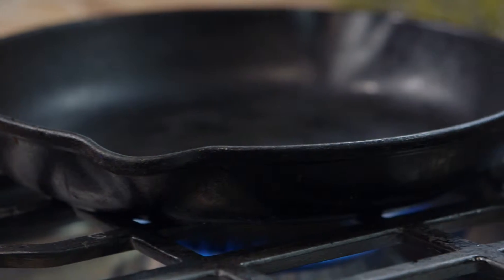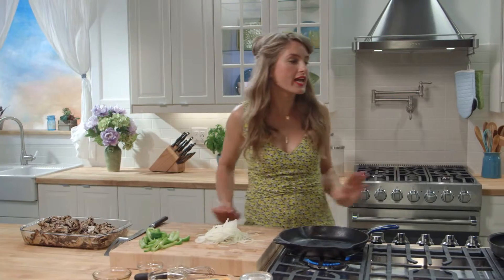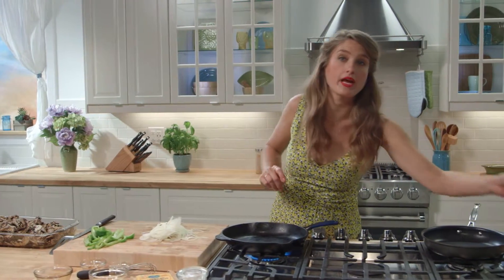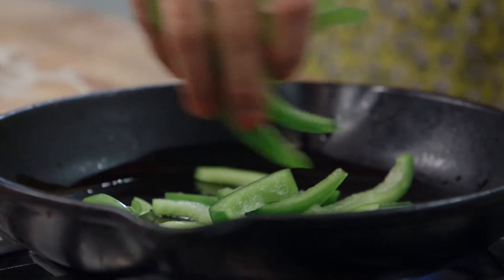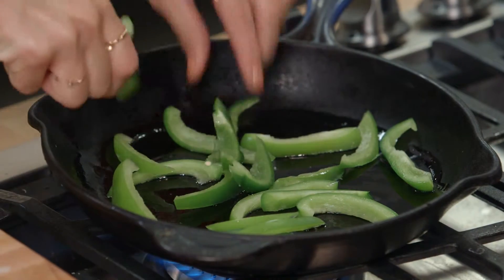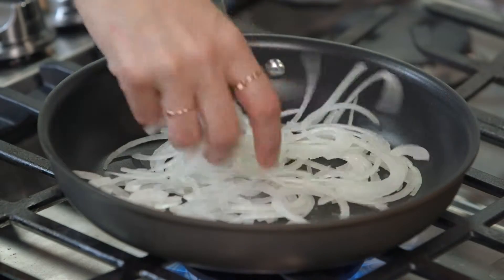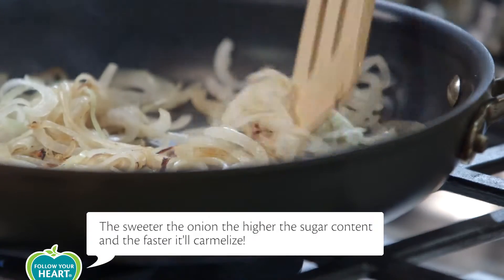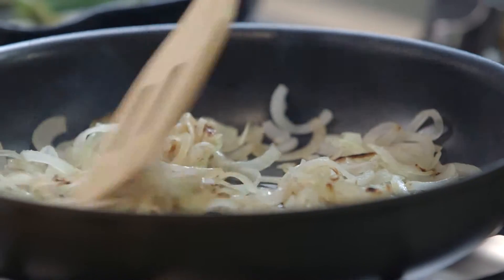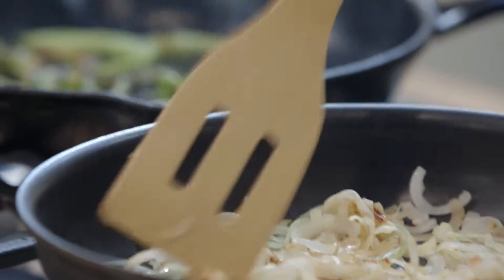We'll set the mushrooms aside to absorb the marinade while we prepare the peppers and onions. I've got some sliced green bell peppers and a sliced sweet onion. Set a heavy bottom cast iron skillet on the stovetop over high heat. Once the pan is hot, carefully add just enough grapeseed oil to coat the bottom, then add your peppers and let them sizzle for a bit to get a good sear — no need to fuss with them. We're going to quick-caramelize our onions by using onions with a high sugar content and cooking them in a dry pan with no oil. This allows the sugars to begin caramelizing faster. Once they start turning golden after about 10 minutes, we add in our oil to finish and cook for a final five minutes.